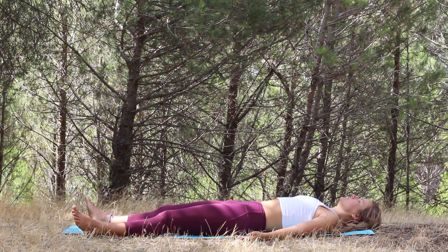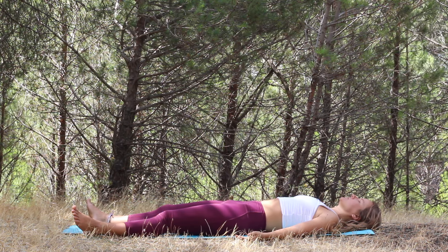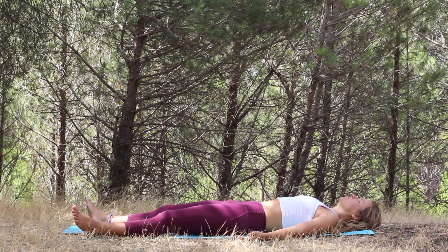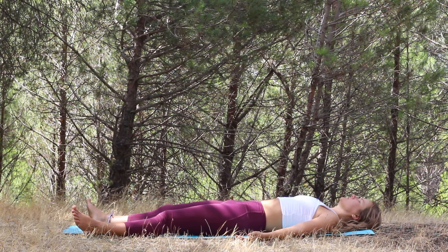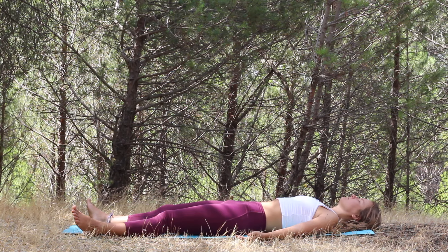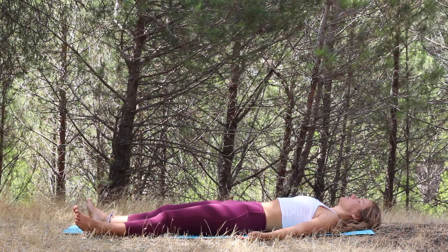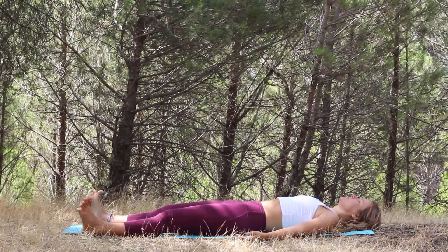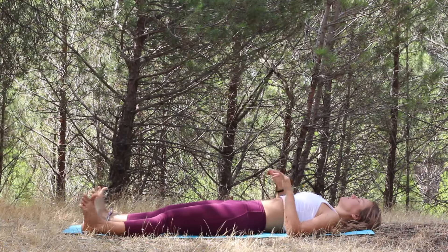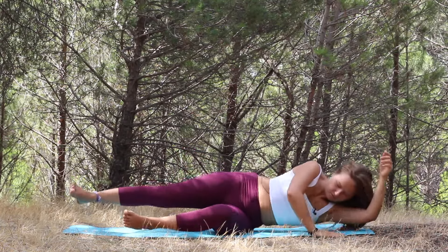You can stay here as long as you want. You can pause this video and just take your time — come out just when you feel ready. If you are still here with me, we are slowly going to bring some movement into the fingers and toes. Maybe move the ankles and the wrists. Bend the knees and turn to one side. Let's just take a deep breath here.